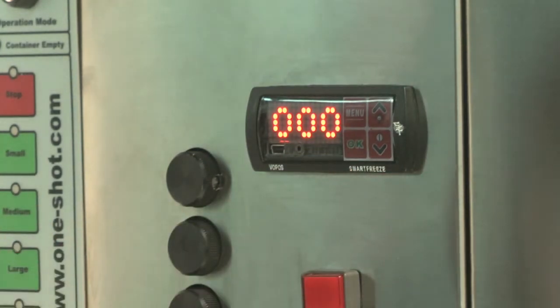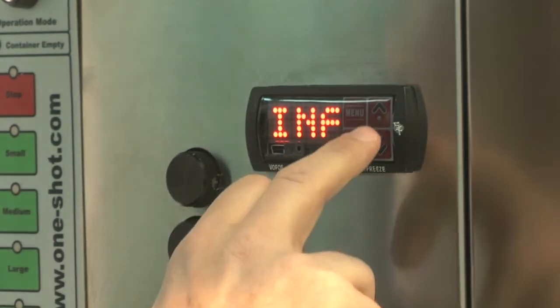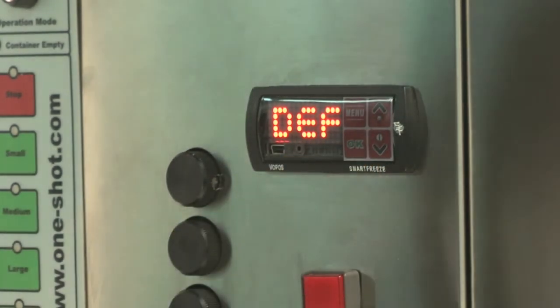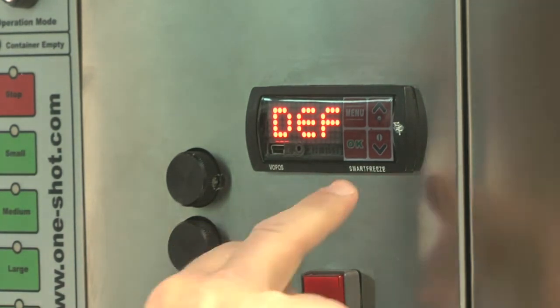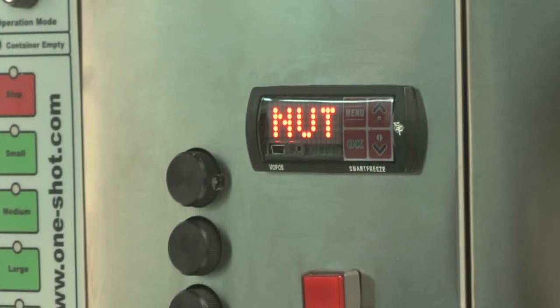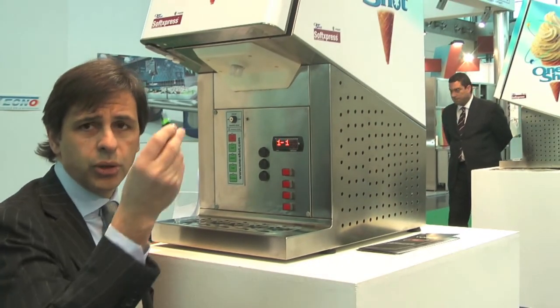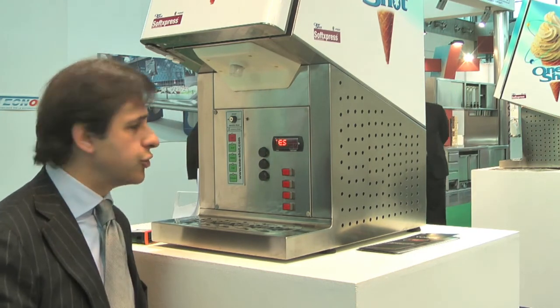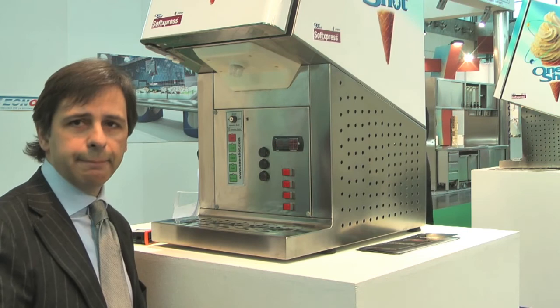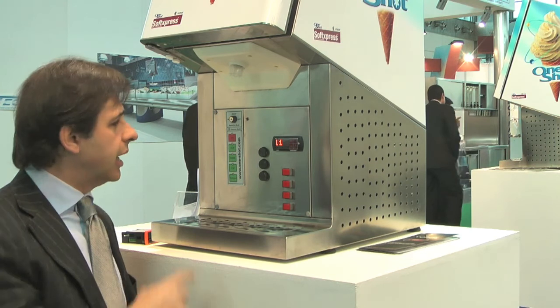You also have a service menu under password, so that you may see, for instance, all the history of defrosts. For service it is very useful to see how a machine is going to defrost. You may have all the information on the last two defrost events. For more detailed data you can access it on the pen drive, and on the screen you may see all the defrost events.